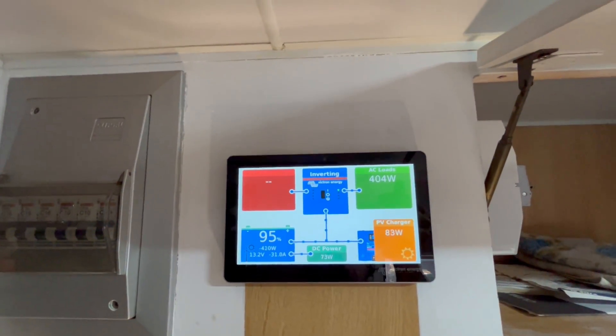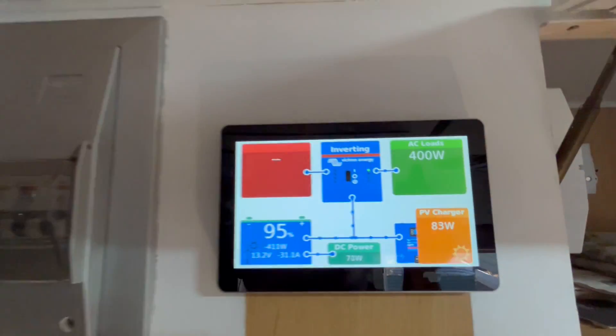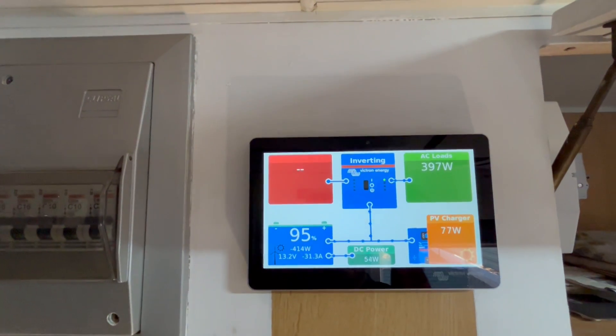With the 1200 amp hour lithium, we've been running this air conditioner now for a little bit over an hour. We've got no solar — we are in full shade — and I've only used five percent. Pretty cool. It's good that you can do that when you've got a lot of energy.